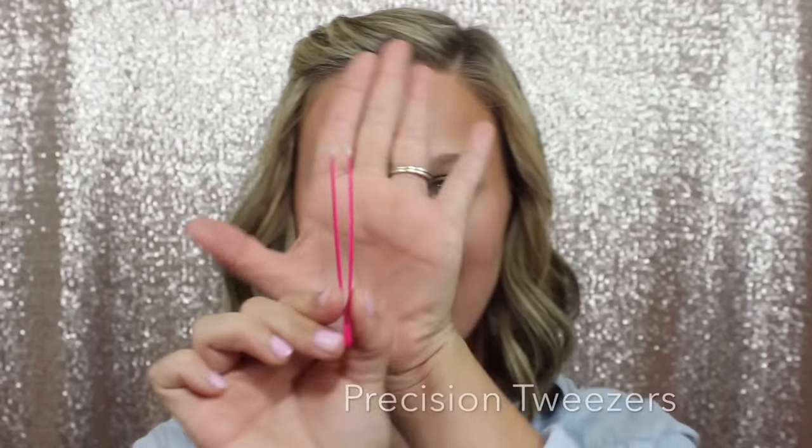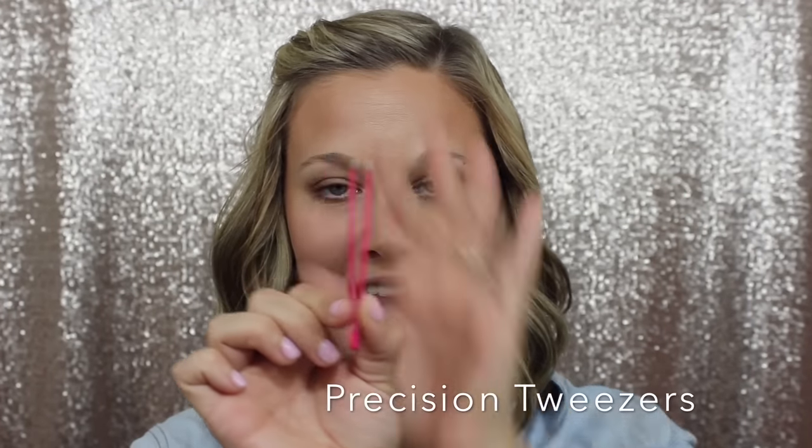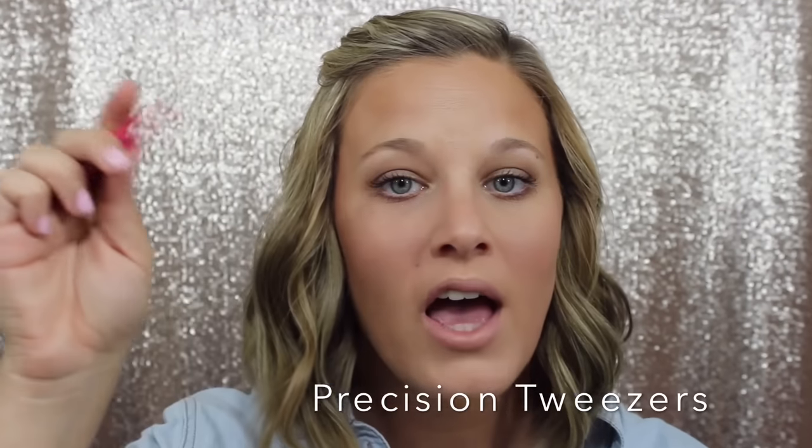Another tool we have is our little pink tweezers. I love these so much. They work great — so high quality, so well-made, so durable. With cheap tweezers you may sit there trying to grab the same hair over and over again, but you won't have that issue with these. They are so good and so high quality.